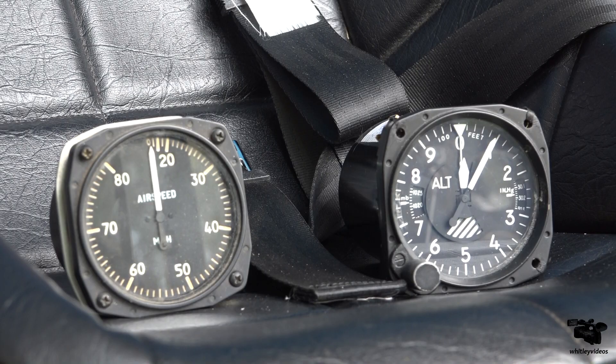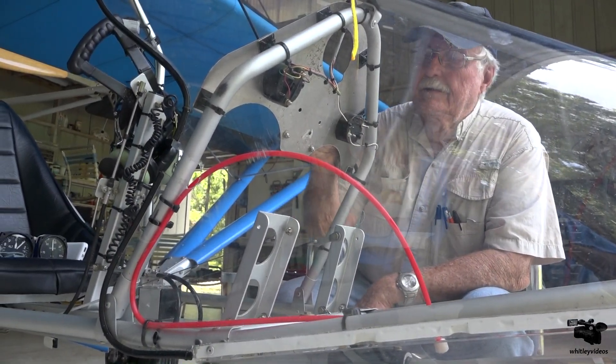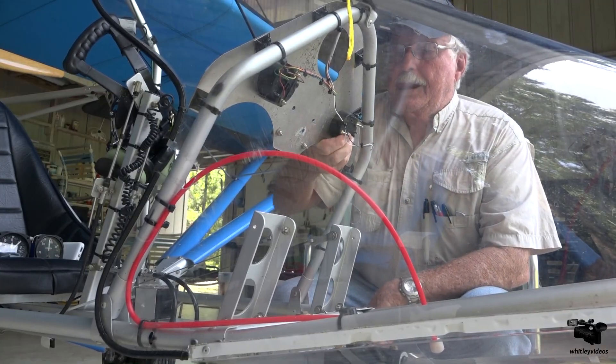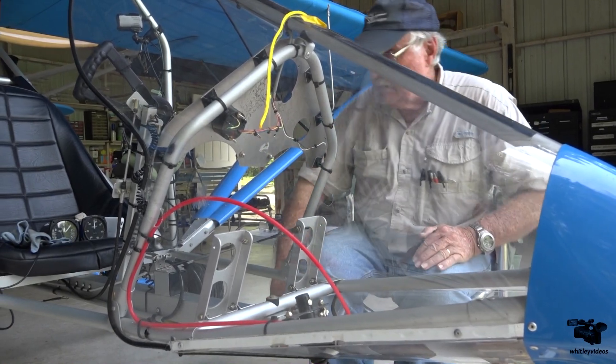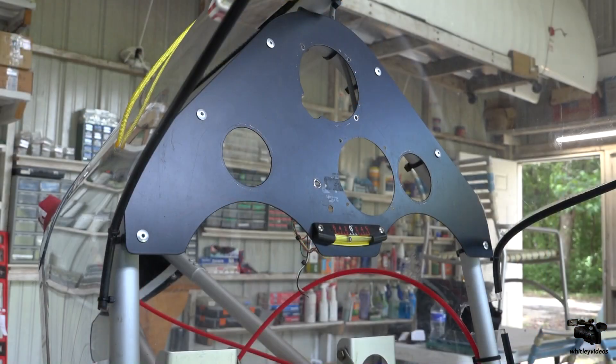I've also got some new steam gauge instruments to go in the Aerolite to give me a little bit better resolution on airspeed and an altimeter. Just a number of different add-ons and changes here. My brother Wes is doing a fantastic job with this airplane, and so we're putting in an altimeter now and kind of repositioning our airspeed indicator, basically getting the panel squared away with both the altimeter and the airspeed indicator. Working on the instrument panel, punching a couple more holes to try to line up some gauges.